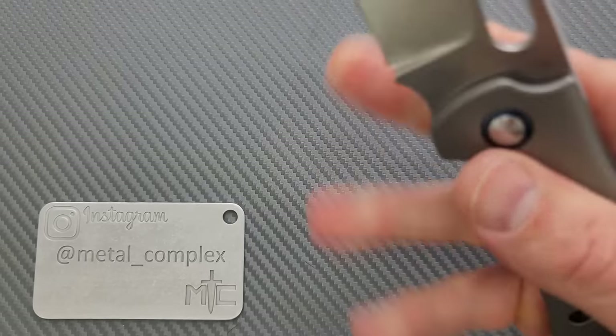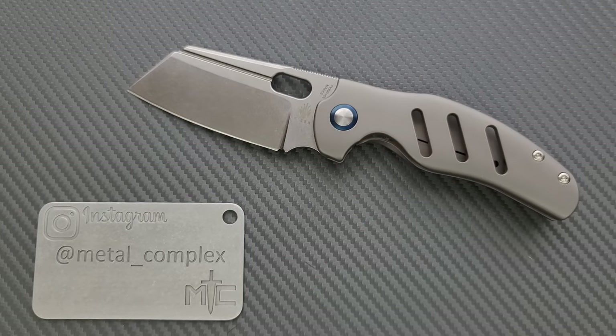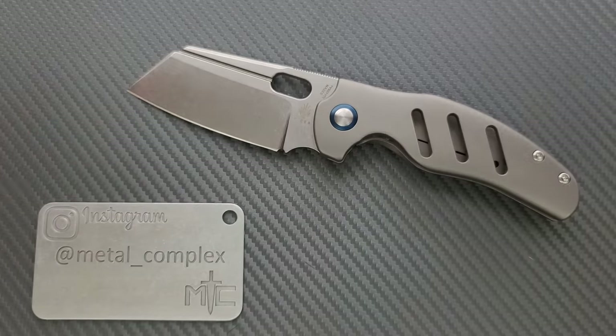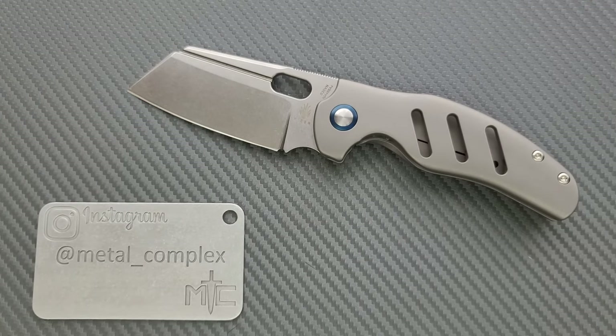The Kaiser Sheepdog exists in many forms. There's XL ones that are much bigger than this, little ones that are smaller, the Vanguard series in G10 or Micarta with less premium steels for less money, and then these titanium variants — with flipper and non-flipper versions. There are so many different versions. I will link this knife right down below so you can check out all the different variants.